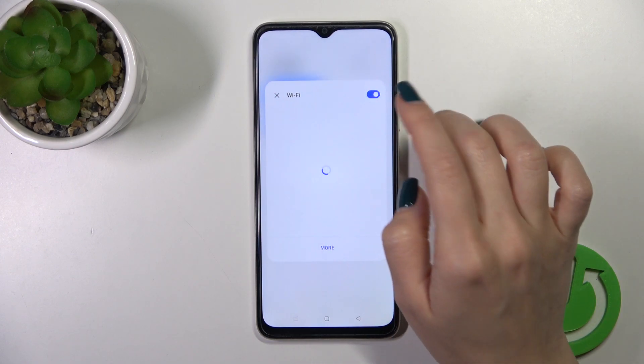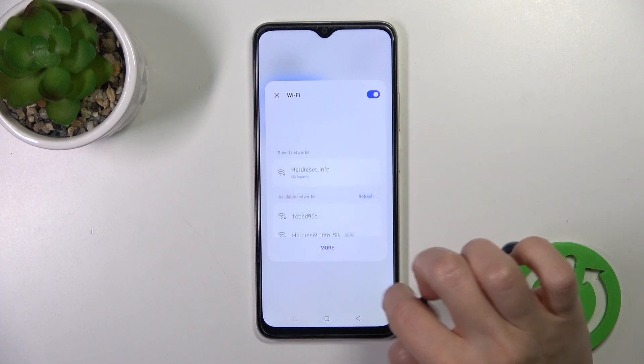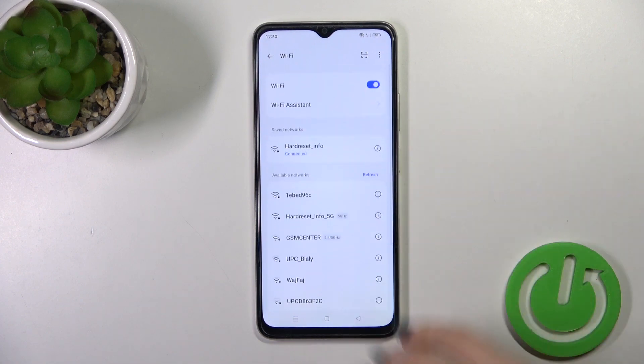And to launch Wi-Fi settings, just tap and hold this icon for a while. Click on the switcher and you could use the networks from here, or you could also launch more settings and use the networks the same way.